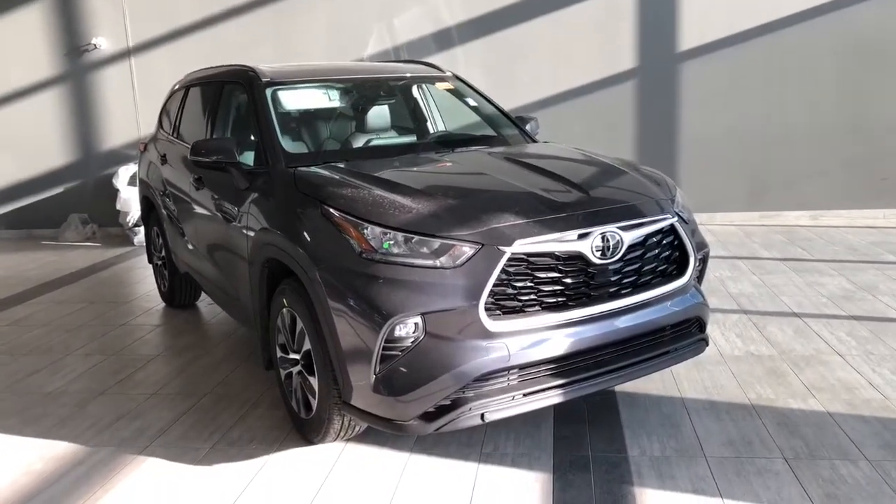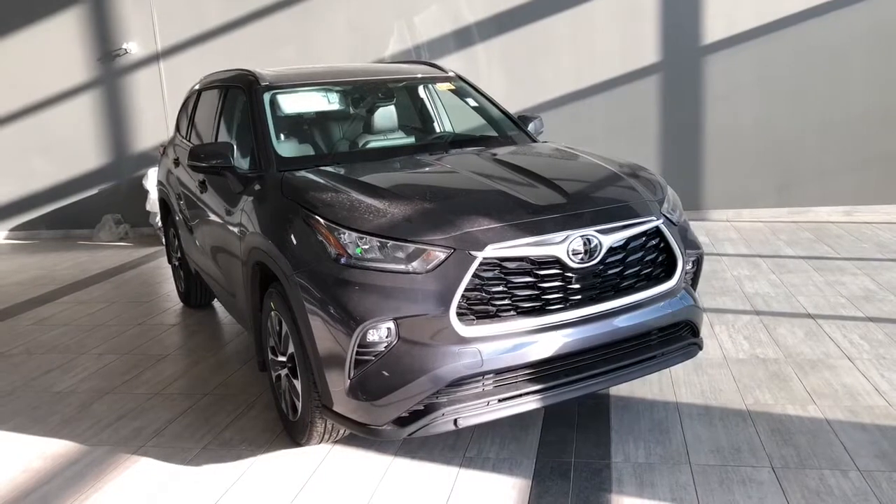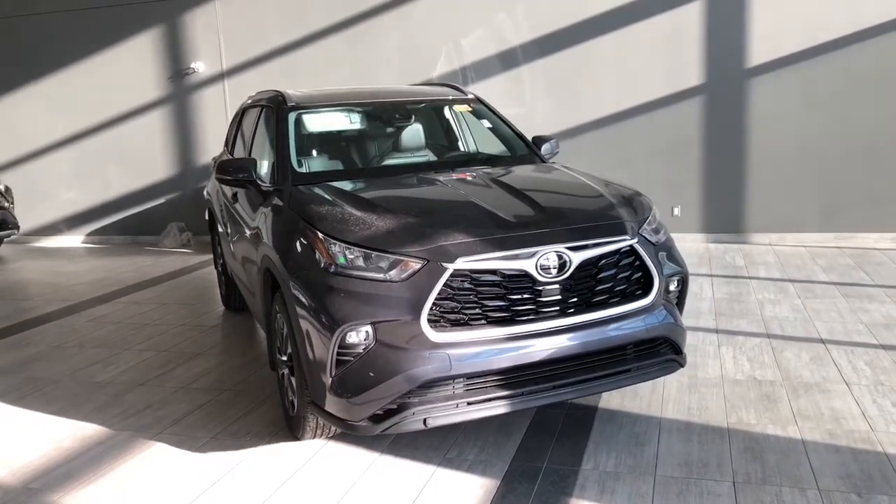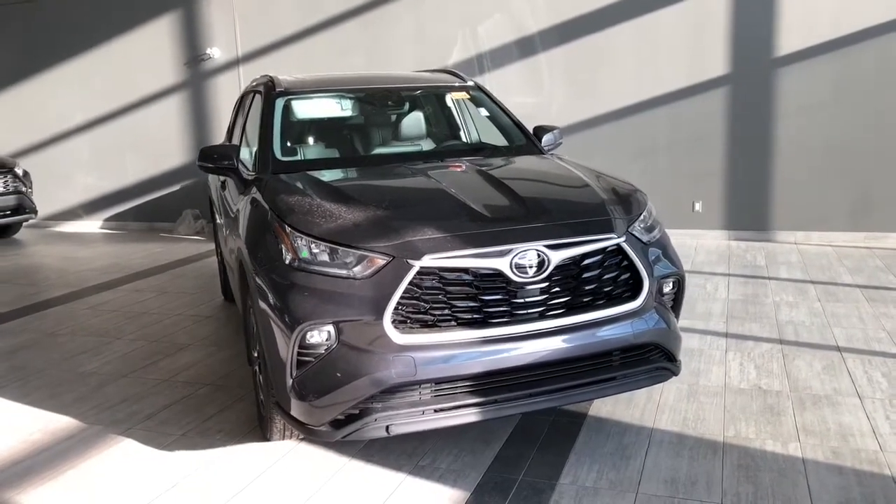Welcome to another video walk around. Today we're going to be looking at the new Toyota Highlander XLE. This is an eight-passenger SUV in magnetic gray, and under the hood you'll find a 3.5-liter V6 driving on 18-inch wheels.